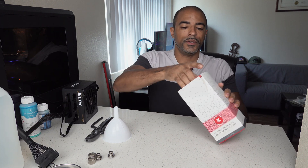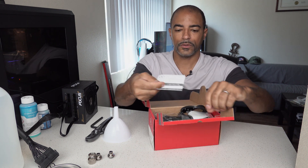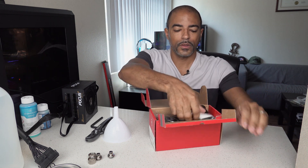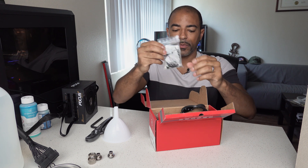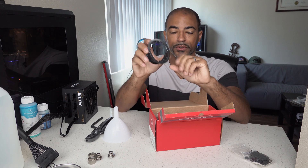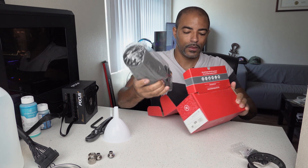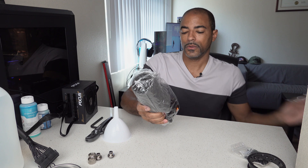So let's go to town and open this up. Of course you have the manual, some of the parts you'll need. This is for anti-vibration to reduce the sound of the pump. And of course then we have the pump itself.